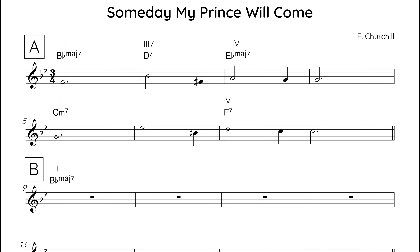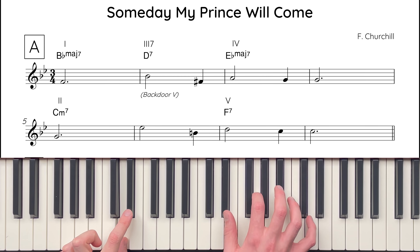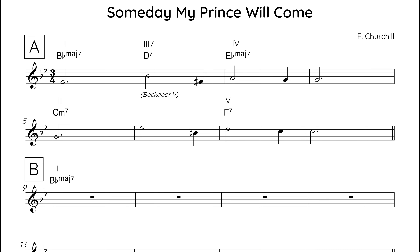Well, we're used to dominant chords resolving down a fifth, like in a 2-5-1. But another way they can resolve is upper semitone, which is known as a backdoor cadence. So here, the D7 chord resolves upper semitone, through the backdoor, to E-flat major 7. At this point, the melody is a B-flat, which is the flat 13 of D. So we should also add this to the chord symbol: D7 flat 13.